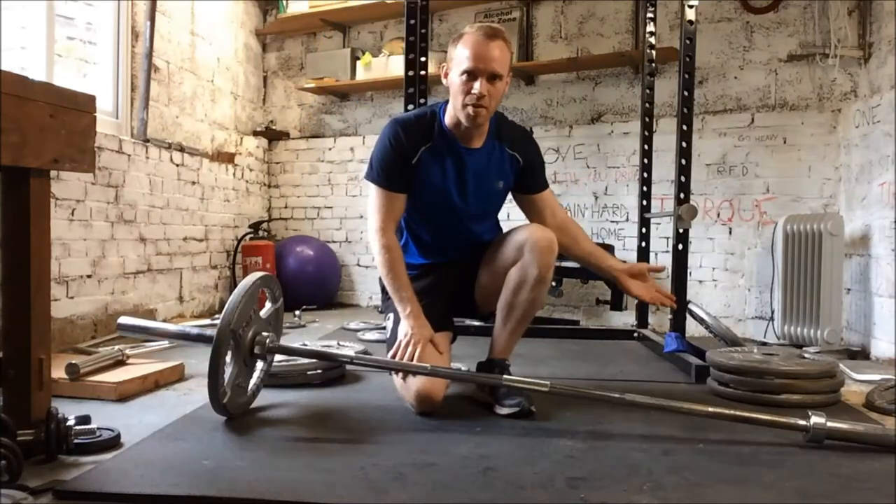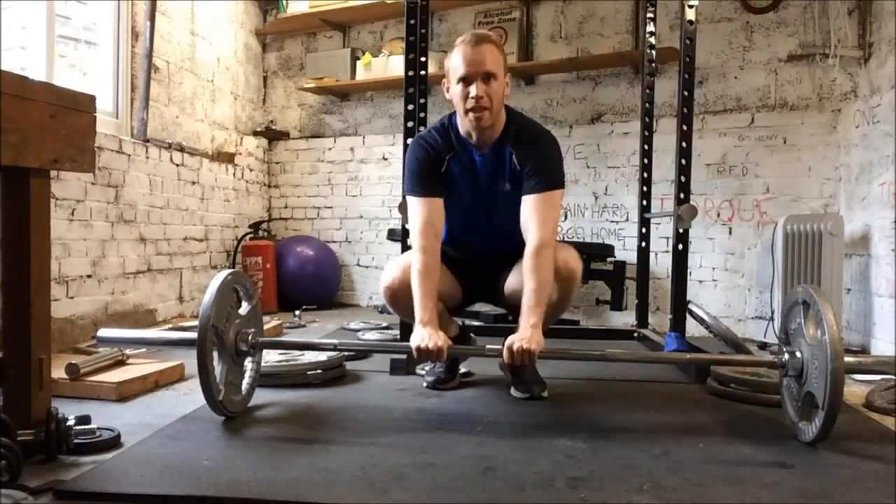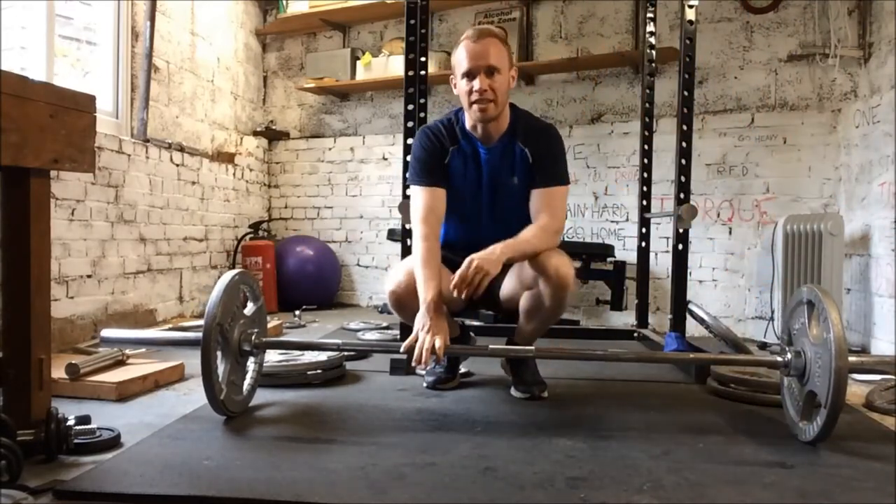I'm now going to do the same on the other side. There we go — that's one set. That's 60 kilos total, 20 kilos on each side.